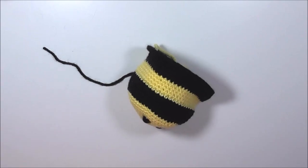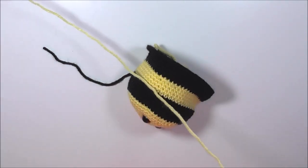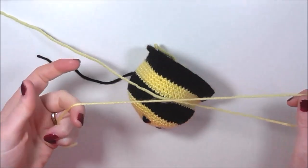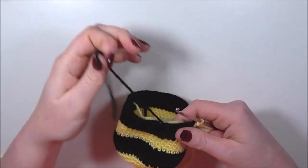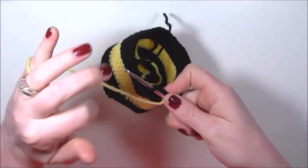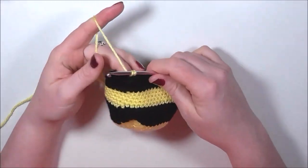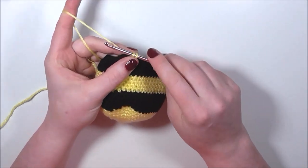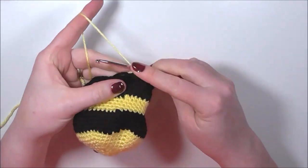Now we can continue with our decreases at the opposite end. Bring the yellow yarn back in, do a slip knot onto your hook, and join the yellow yarn in the same place as normal. This time we're only going to do three rounds of yellow — single crochet around all the stitches for three rows — then we'll start our decreases.